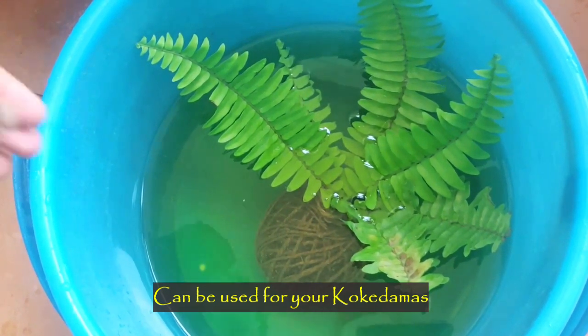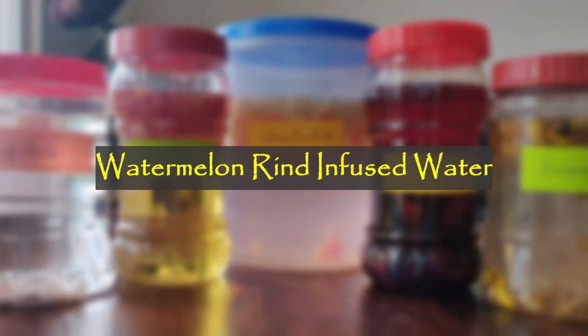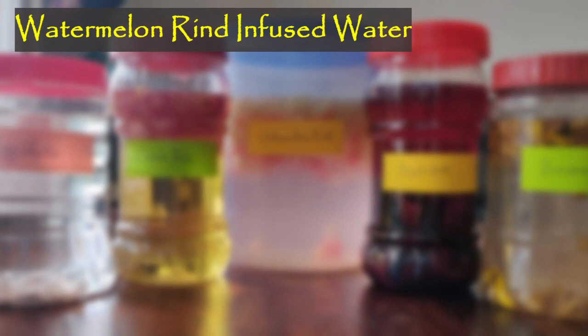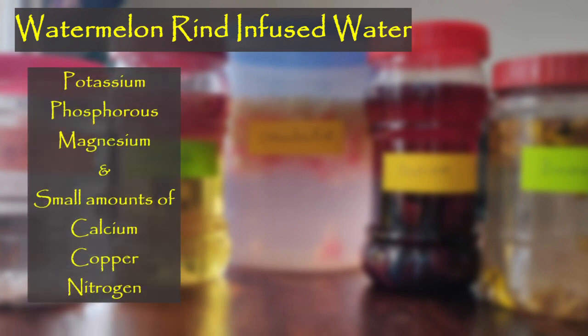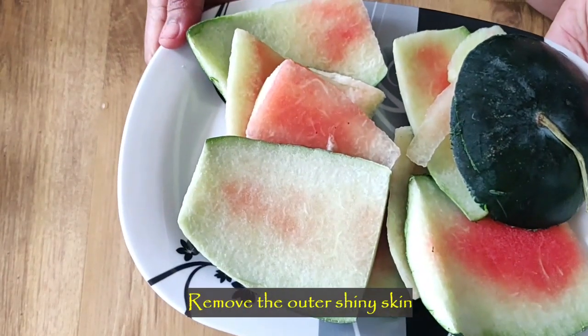Watermelon rind infused water: we are in the season of watermelon, and while we relish the fruit we can also put the outer layer or rind to best use for the plants. Watermelon rind contains potassium, phosphorus, magnesium, and it also has smaller amounts of calcium, copper, and nitrogen.